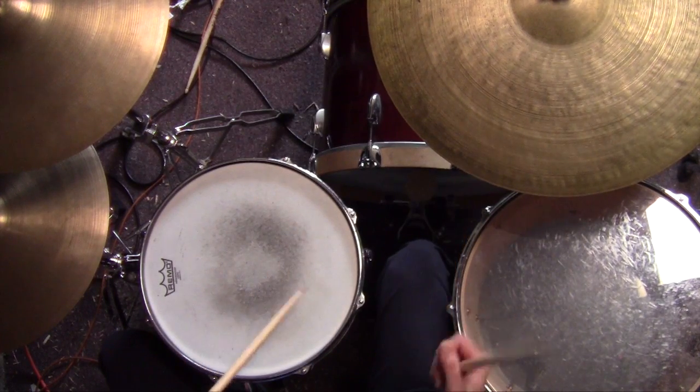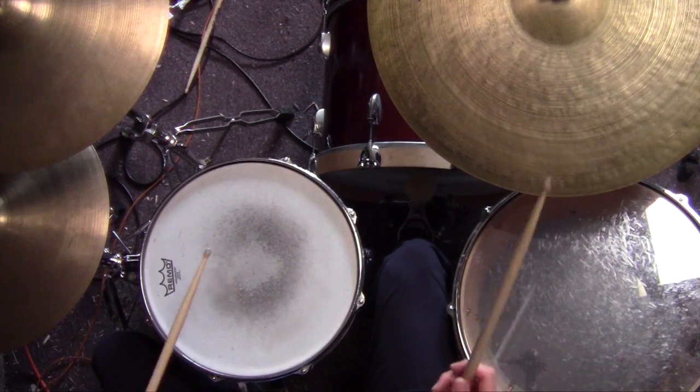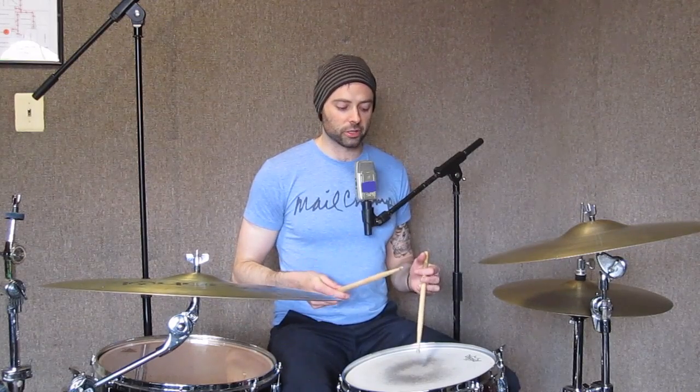And that is — I just want to show you a little Kendrick Scott inspired stick click magic. So the very first thing is this sticking that you might remember from such lessons as the Marcus Gilmore lesson. You can think of it in three.